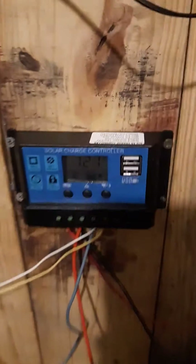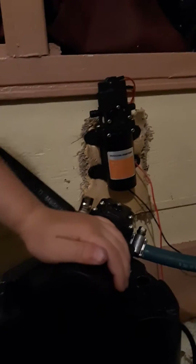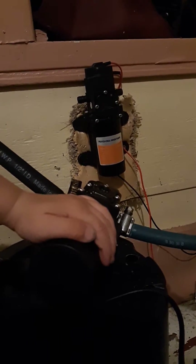Which all gets powered by solar panels. And in my charge controller, it's charging my batteries. I run from the load to my pump, and my pump has a built-in pressure switch.